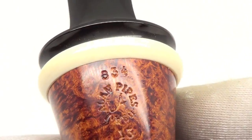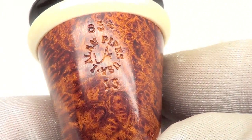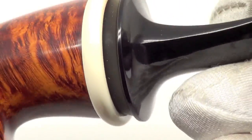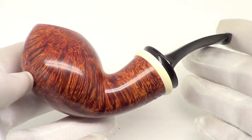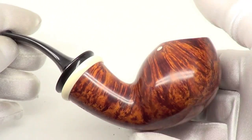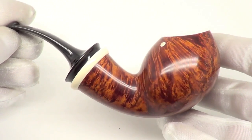The pipe is marked Jay Allen USA 834 13 — there's that ivory ferrule. Again, an exquisite piece from Jay Allen, ready to be enjoyed by its first owner.